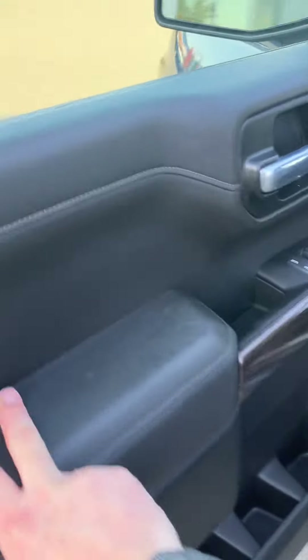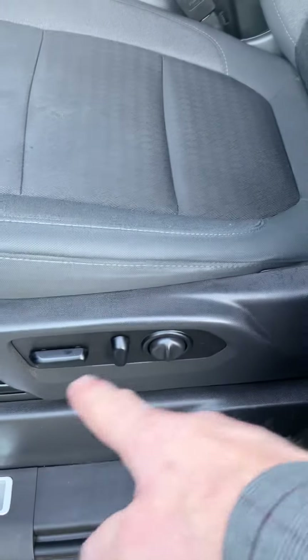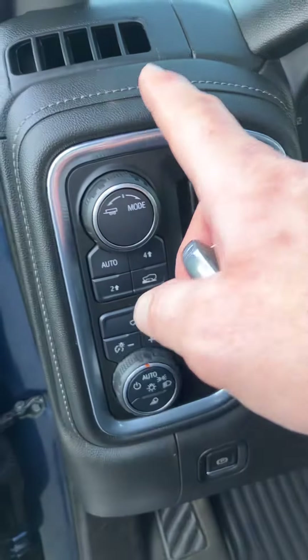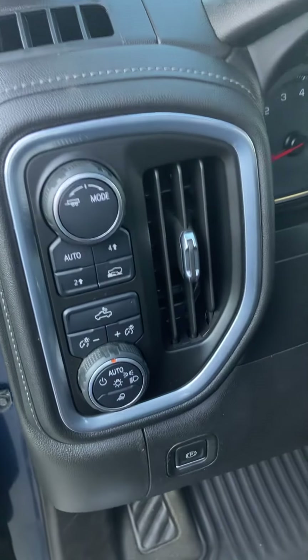So inside, we've got all of our power options here — power driver's seat over here. All our four-wheel drive controls and our different drive mode selector here, so for your trailering, sport, whatever you need.